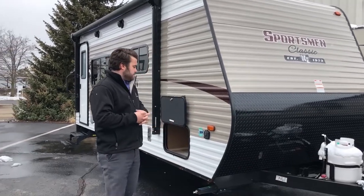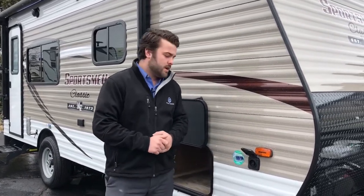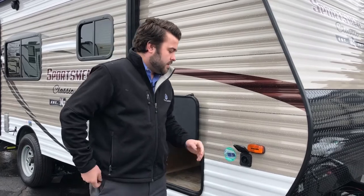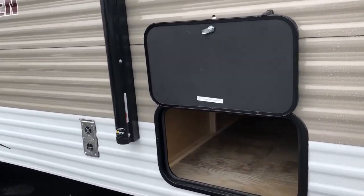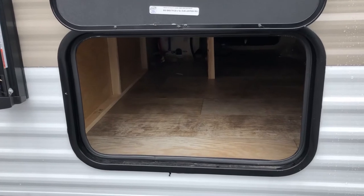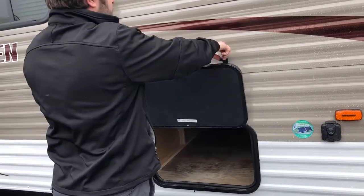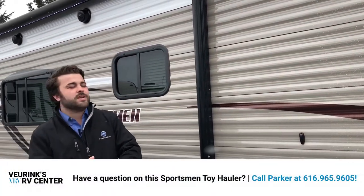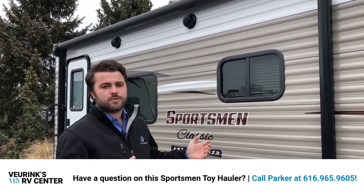All KZ Sportsman Classics are solar prepped, so if you want to do some boondocking or dry camping you have that option. You can put a solar panel on there to trickle charge your battery for power during the night. We also have full uninterrupted pass-through storage with plenty of space for all your camping gear. You do have a power awning with an LED light strip — I didn't deploy it today because it's a bit windy. And you have outside speakers so you can connect your phone to the radio and play music outdoors.